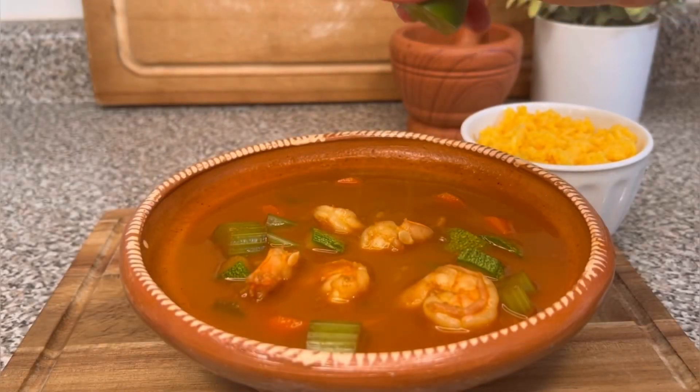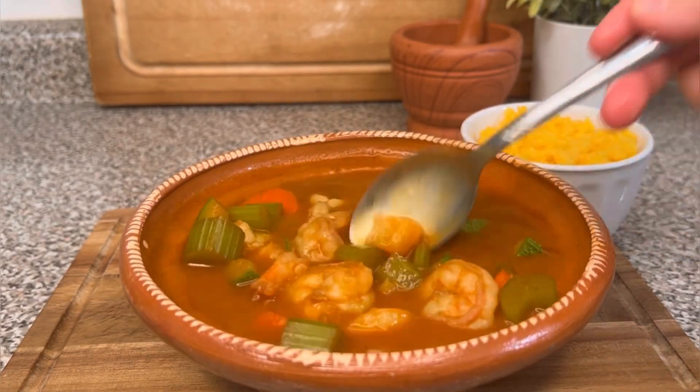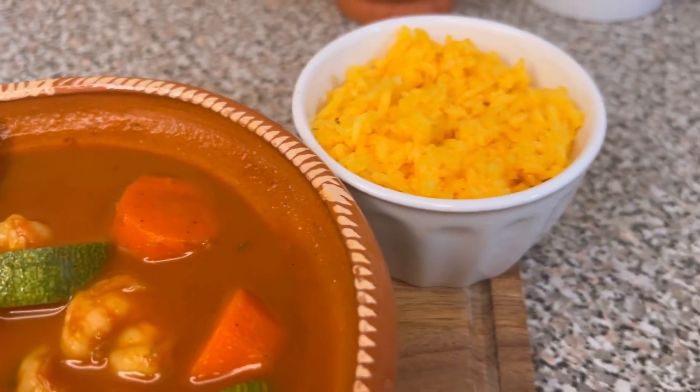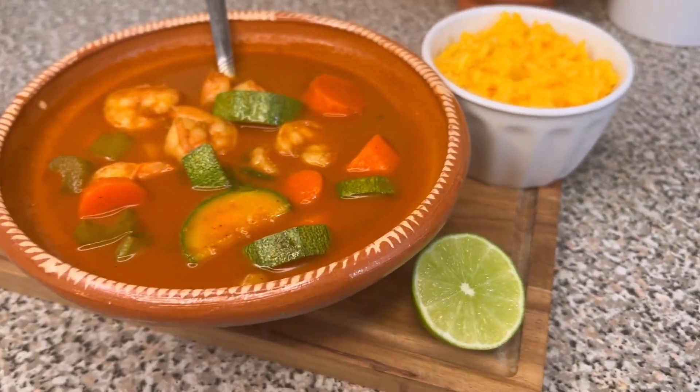Look at this deliciousness! I like to add lime juice and serve with yellow rice. Yummy! Enjoy! Thank you so much for watching — I'll see you guys in the next recipe.